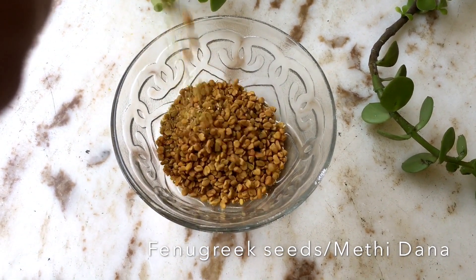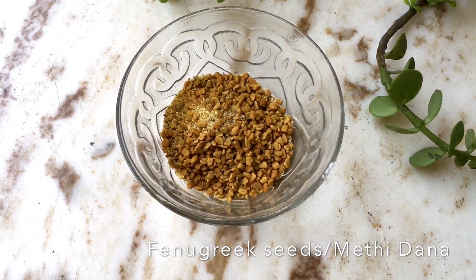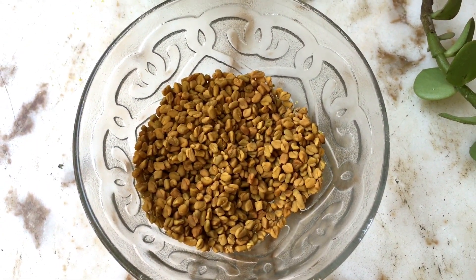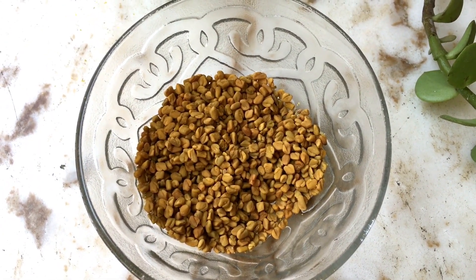First up is fenugreek seeds, or methi dana. It's a rich antioxidant and flushes out all the harmful toxins from the body by relieving constipation, indigestion, and hyperacidity, and has multiple health benefits on hair, skin, and other bodily functions.